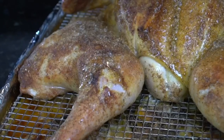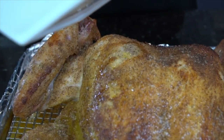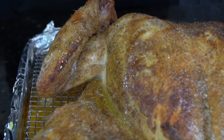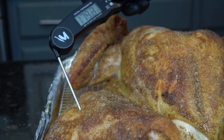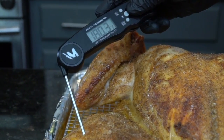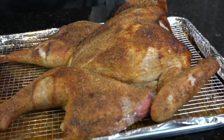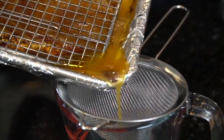We're basting with a little more butter — looking good. Let me know in the comments if you're making a turkey for the first time or every year. We've got about 175 to 180 on the dark meat and 165 on the white meat, so we are good to go. Let your bird rest for about 30 minutes before carving, which gives us just enough time to make the gravy.